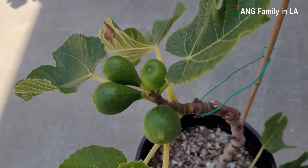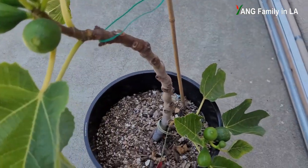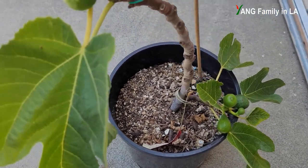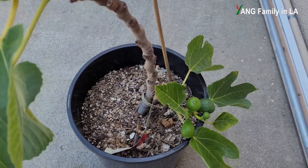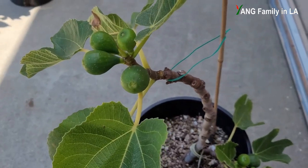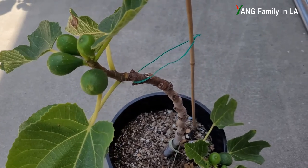Even though all these figures are growing next to each other in a tight space, I'm not going to pinch off any small figures. I'll just let all these figures grow — I think they are going to ripen. We will see what happens in the future. Let's go check out the mother fig tree to see whether we can find the similar feature there.